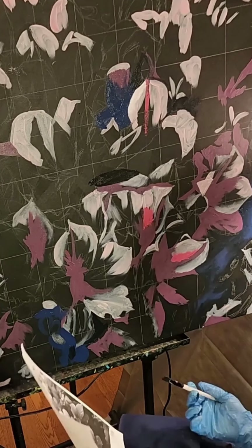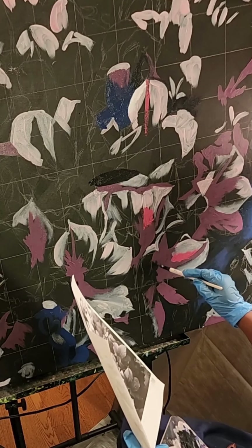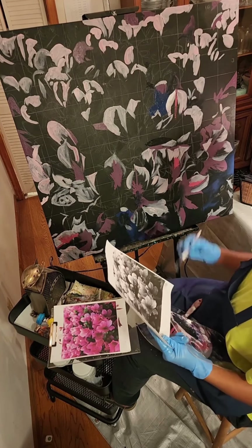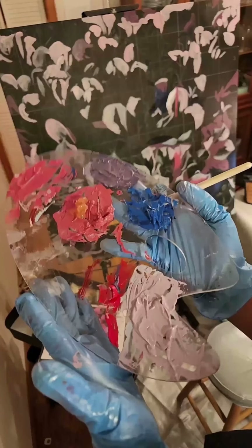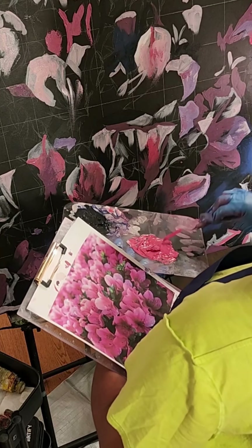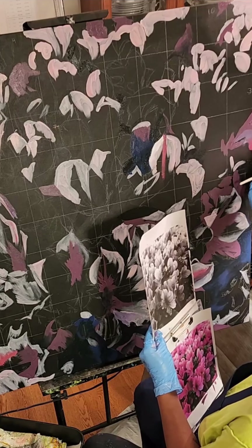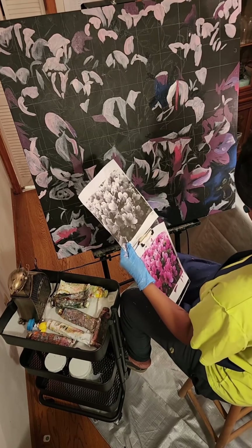I was not able to achieve the vibrancy in the pink — I was really trying to achieve a nice hot pink or magenta that I was seeing in the photograph. And I was also running out of what I had, so that definitely required an emergency late-night art supply run. I was showing you the colors I'd mixed so far — the pinks were not exactly matching; they were more in the salmon family, not so much a hot pink. Let me know if you agree down in the comments. It's just nice to lay everything out, see what you have to work with, and make changes as needed.